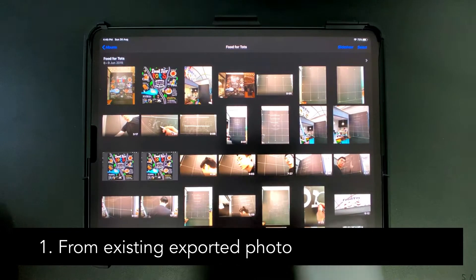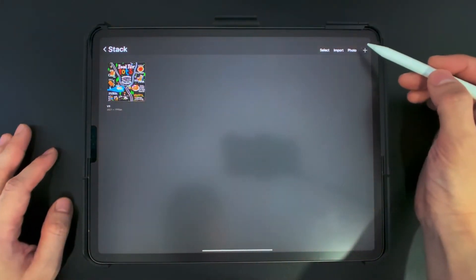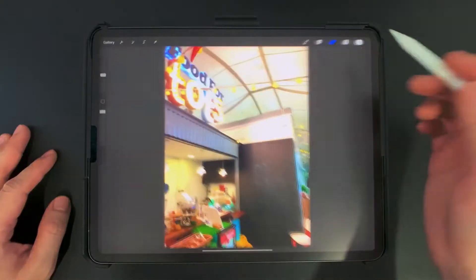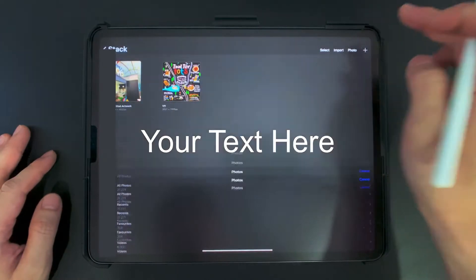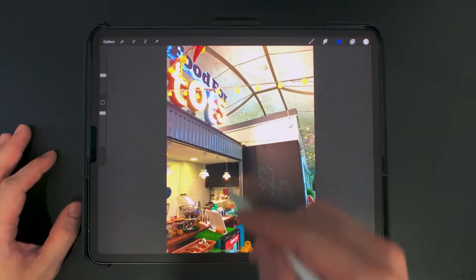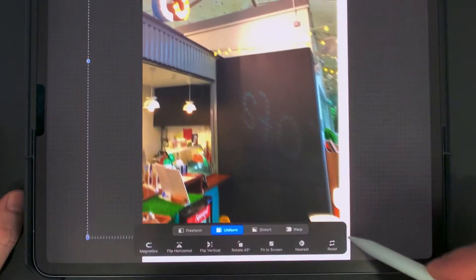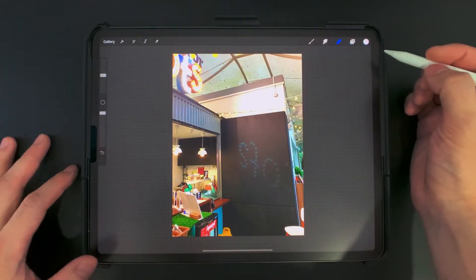I want to show you two ways how you can create a mockup from an existing photo or an exported JPEG that you have. So once you have copied the photo, we can go over to Procreate and quickly create something from the clipboard. You can also create a canvas from an existing photo that you select. Now once we have the artwork, notice that the blackboard or chalkboard is quite small — I want to resize it to make sure we really see how the design will sit in the environment.